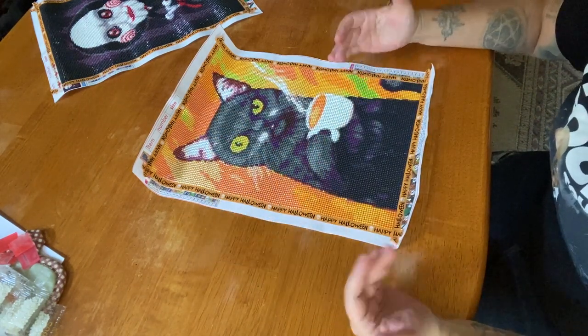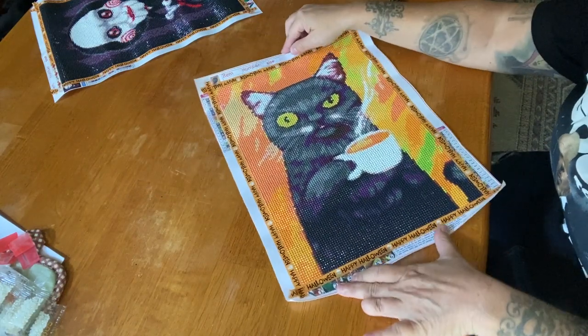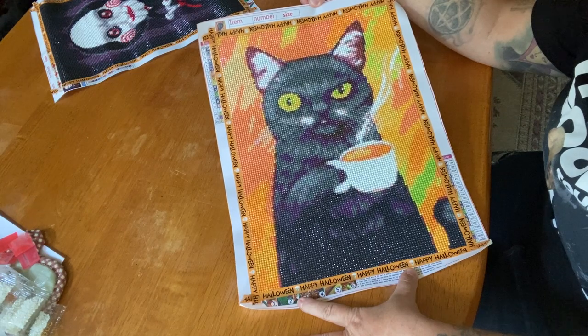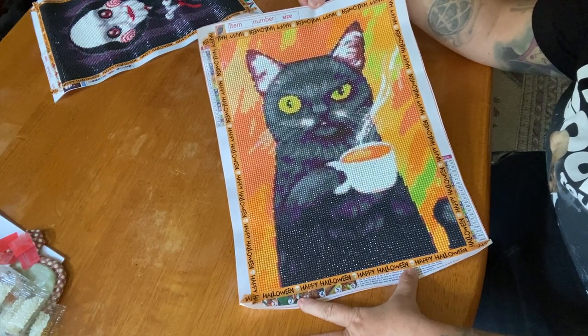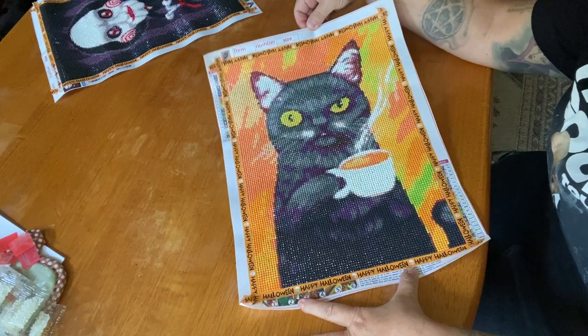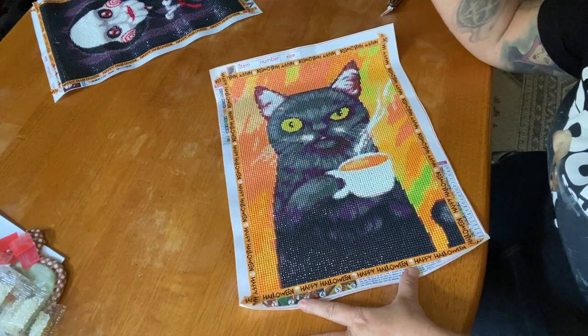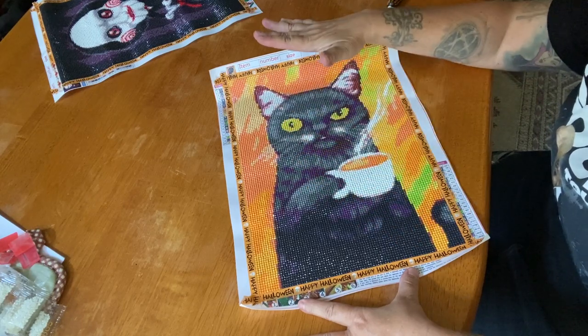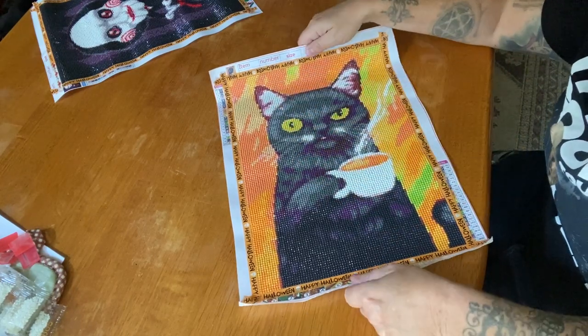The first one we have I call it Coffee Cat, because it's literally this black kitty cat with this look on his face like, 'Are you seriously talking to me right now? Because I'm having my coffee.' I love the colors — there was a little bit of confetti but mostly it was color blocking, and I just love how all the colors flow into each other.